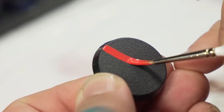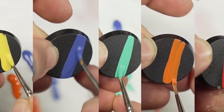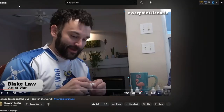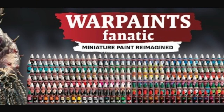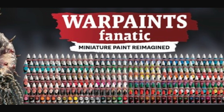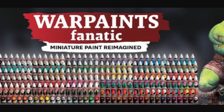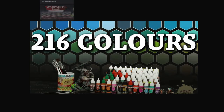They're just previewing right now a new miniature paint range called Army Painter War Colors Fanatic. I don't know if this is going to totally replace their current War Colors range or just be a separate range, but it looks like they're really attempting to make a true premium paint range with really good coverage, even on colors like yellow and orange and white. And the interesting thing is that it's going to be a huge range — 216 colors, which I think is pretty remarkable.